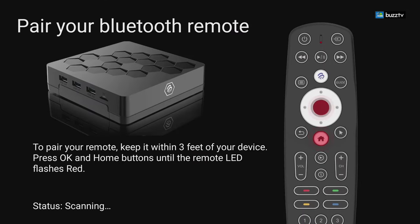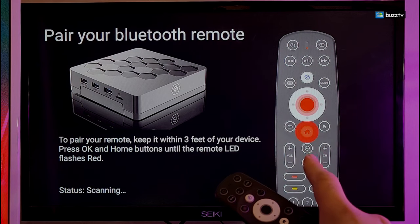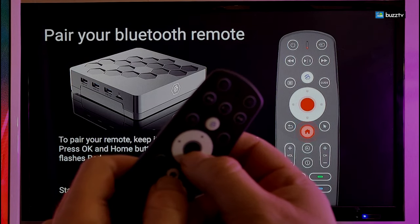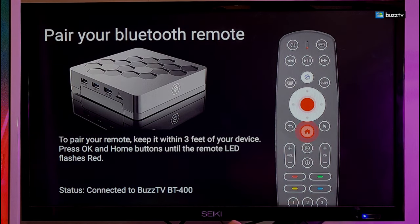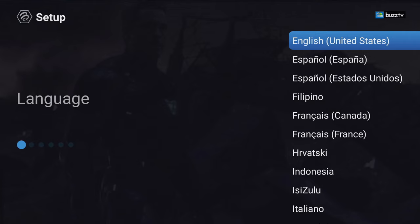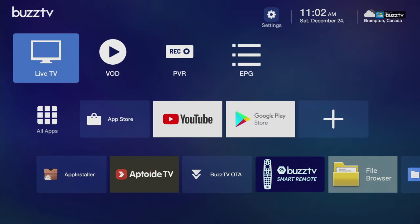Once you get to the setup screen, it's very simple and straightforward. First, pair the remote: press the OK button and the home button together for about three to four seconds, making sure you're not too far from the box. Very quickly you'll see it blinking and it will find the remote. Now you can set up the box very easily — just keep pressing next to go through the setup. It should be very quick and easy to process. Once this is done, it will check for updates and then go to the main screen.